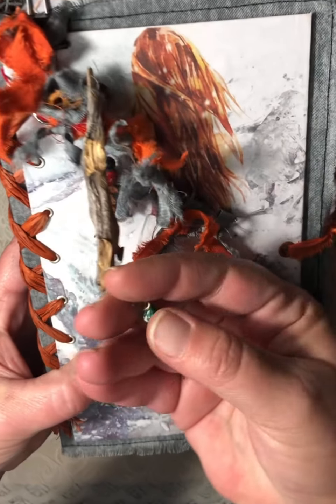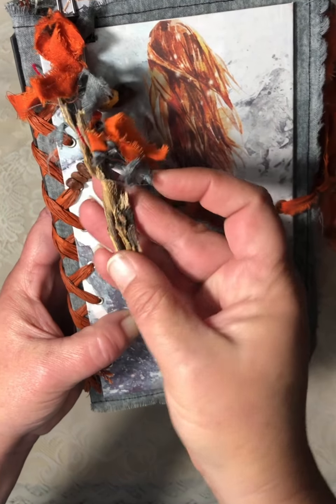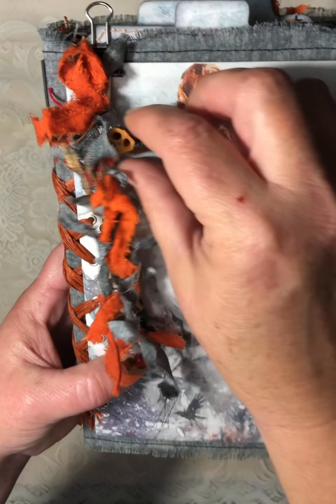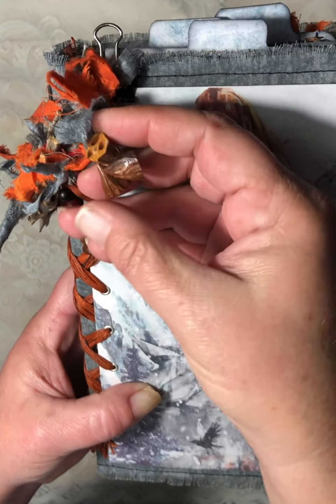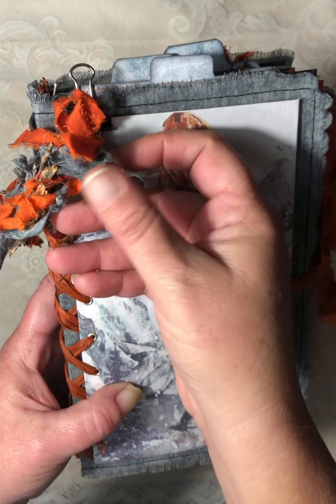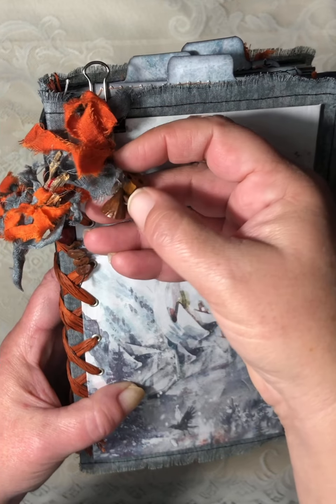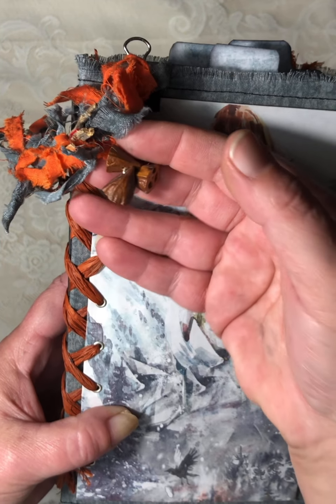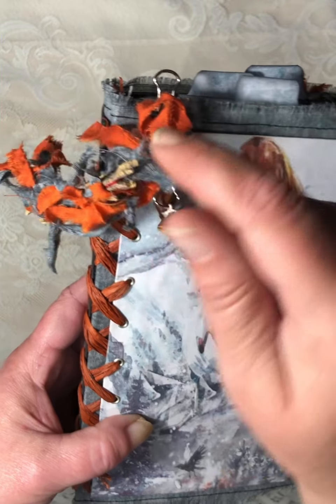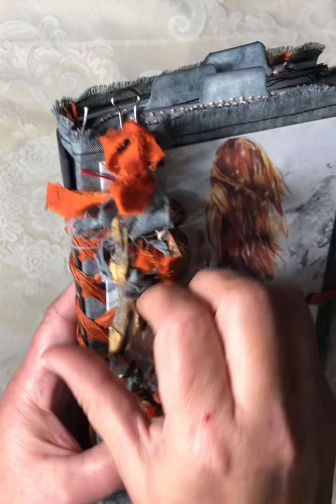There are some seed beads and some cholla wood, and these are plastic-coated or epoxy-coated. They look like plasticky seeds — I have a whole necklace of these, so I've been using it for different nature projects.